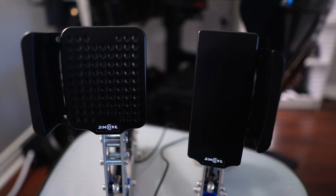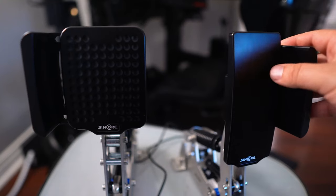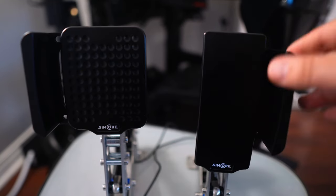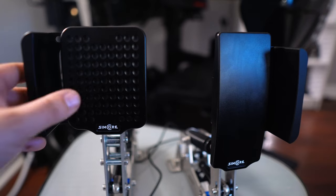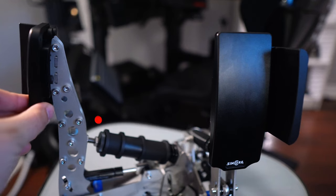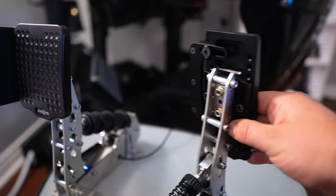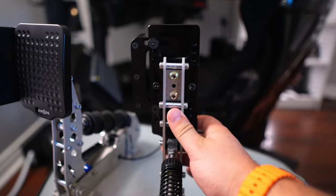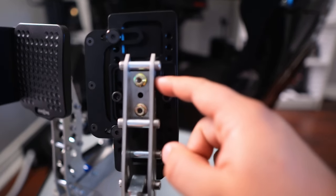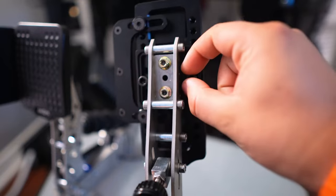The design blends in well with both the AceTech and Heusinkveld pedals, and they obviously look great on the SimCube active pedals. They come in different colors too — I went with black because I didn't want too much going on, though I considered red. Now the pedal faces are also noticeably thicker than the stock ones. SimCore came up with a really ingenious adapter design — on the back, the adapter installs onto the pedal, and then the pedal face slips onto that and you tighten two screws to adjust the pedal up and down.